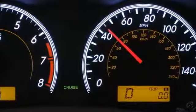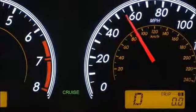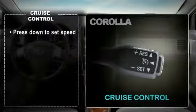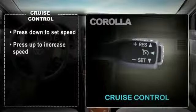Then accelerate or decelerate to your intended speed and press the stalk down to set the cruise control speed. Once set, if you need to increase your speed, move the stalk upwards and hold it until the desired speed is reached, then release it.